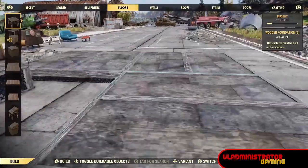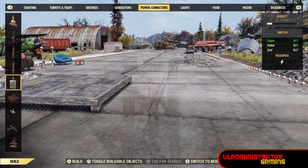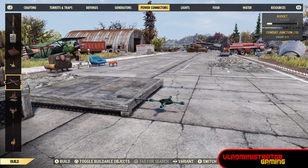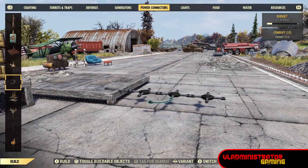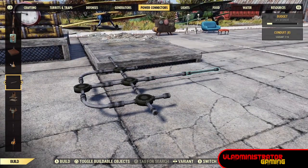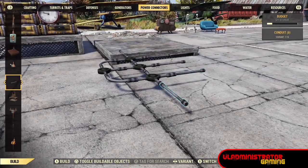Now we're going to build the frame, starting with a conduit hanging off the edge of one of our foundations. The frame will be a group of conduits floating over the terrain. It's important that we have the conduit nodules included in the frame because later we're going to put rugs on them so we have something to place the rest of our car on top of. Let's go ahead and finish up the frame — here's what it looks like completed.